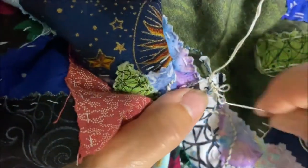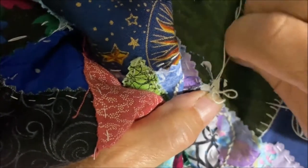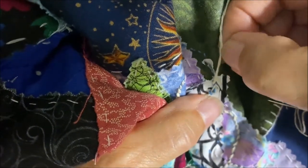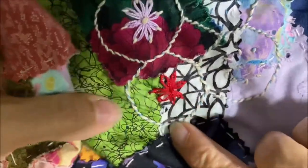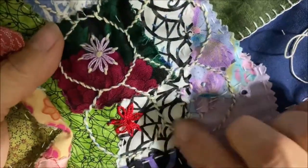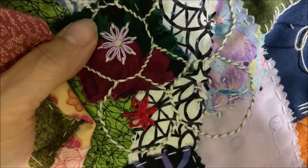Then I will do the flowers. I've got one red one here and one white one here, just as a filling in the blocks. So I'll finish doing this and then I'll get back to you.